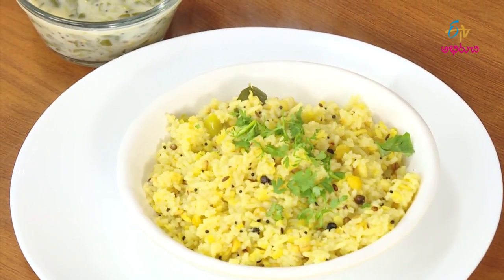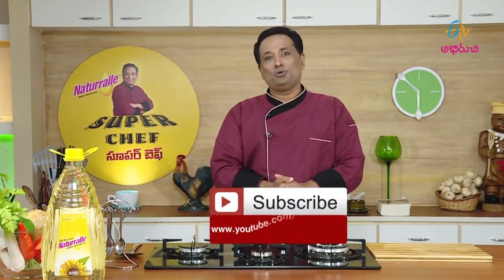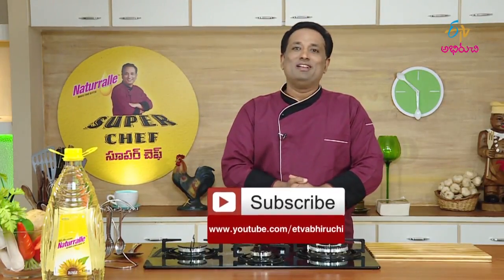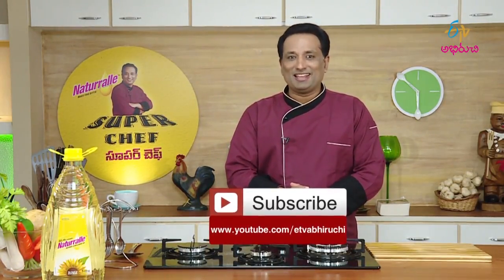Now, there is our channel on YouTube. Subscribe to our program — I hope you enjoy your time and enjoy it.